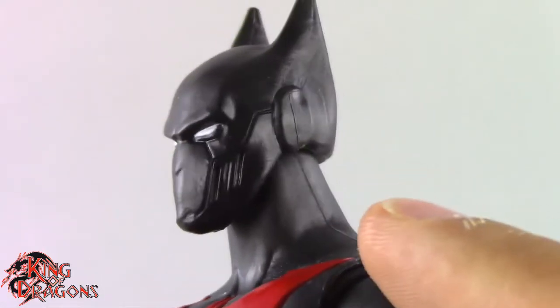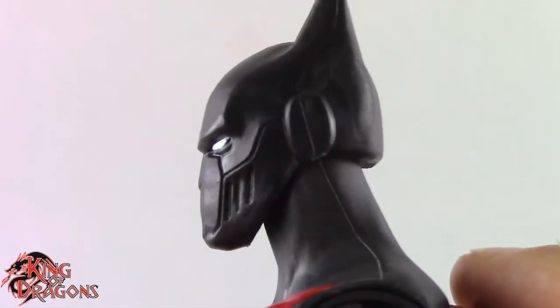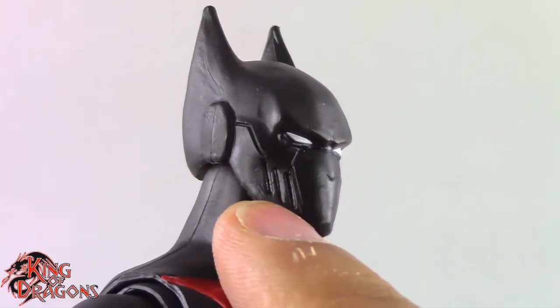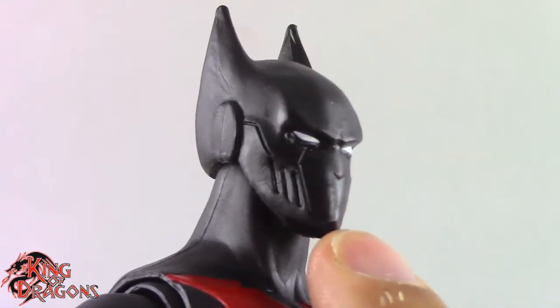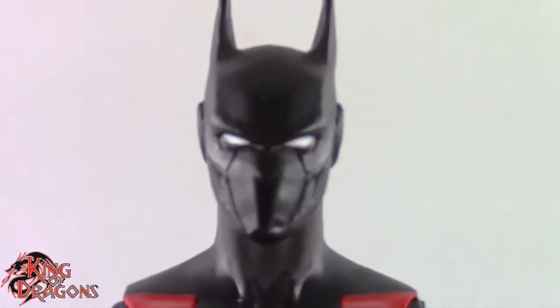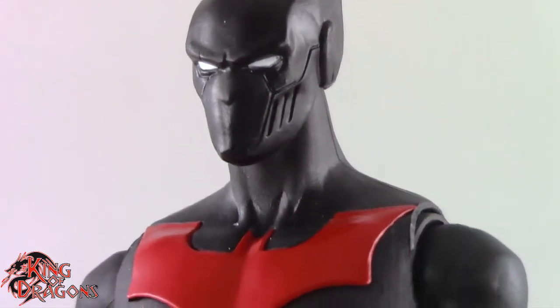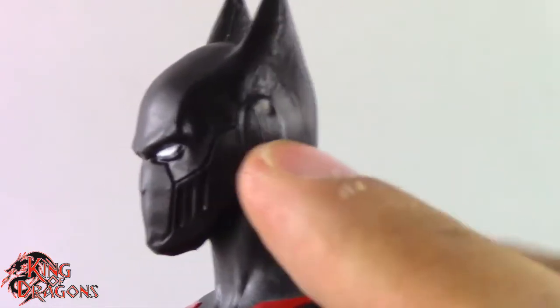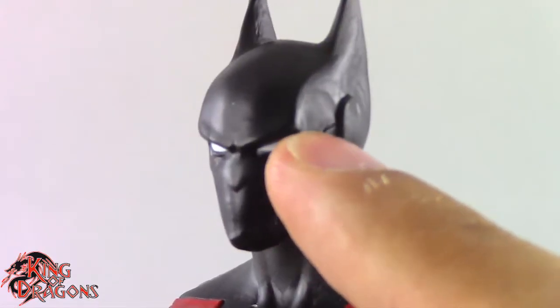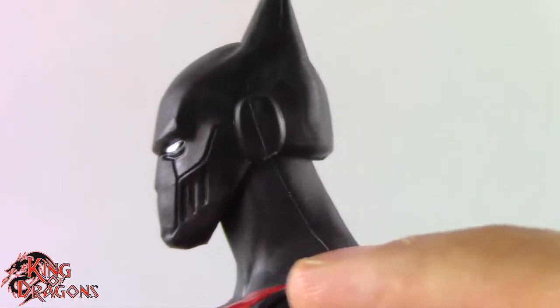I really like the panel lining on the head — it kind of matches the same panel lining from the original single-carded version, but this one has some vents and of course the mouth is covered. It's not my preferred look for Batman Beyond, but it still looks really nice. There's not much to say about the head — it's basically a cowl with the Batman eyes peering through it. I really do like the way the eyebrows look; it's a really imposing looking mask.